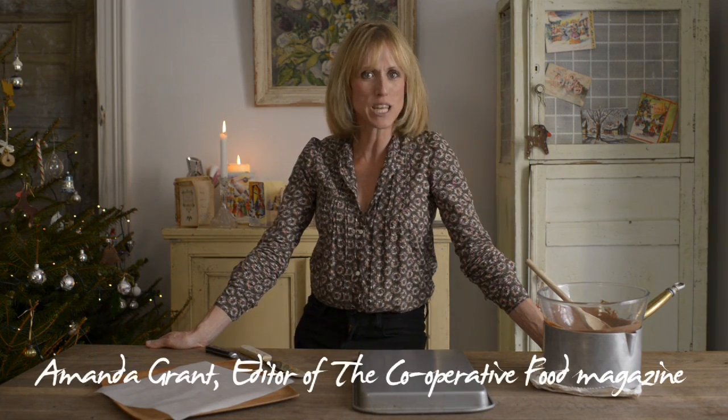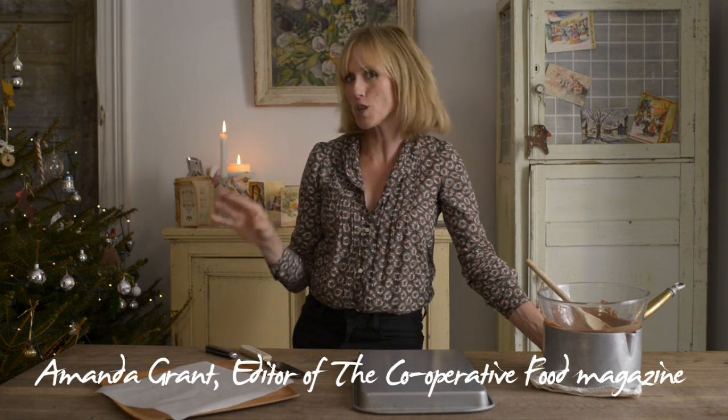These chocolate curls are exactly what you need to make the difference between a normal cake and a really special cake with a real wow factor.